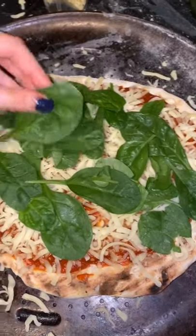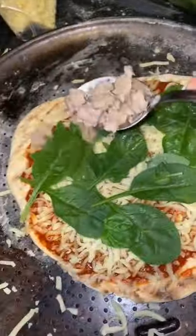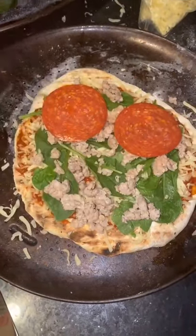I'm going to put some spinach on here — I wish I put it under the cheese, but y'all can do that next time. Then I'm using some Italian sausage; this is chicken for a little bit of health. And for a little fun I'm adding some pepperoni, because obviously we used chicken sausage so more fun.